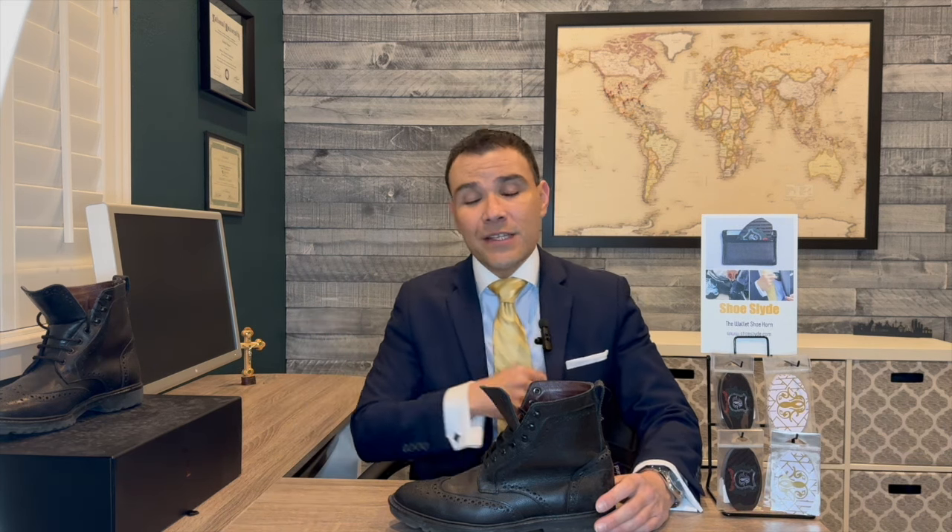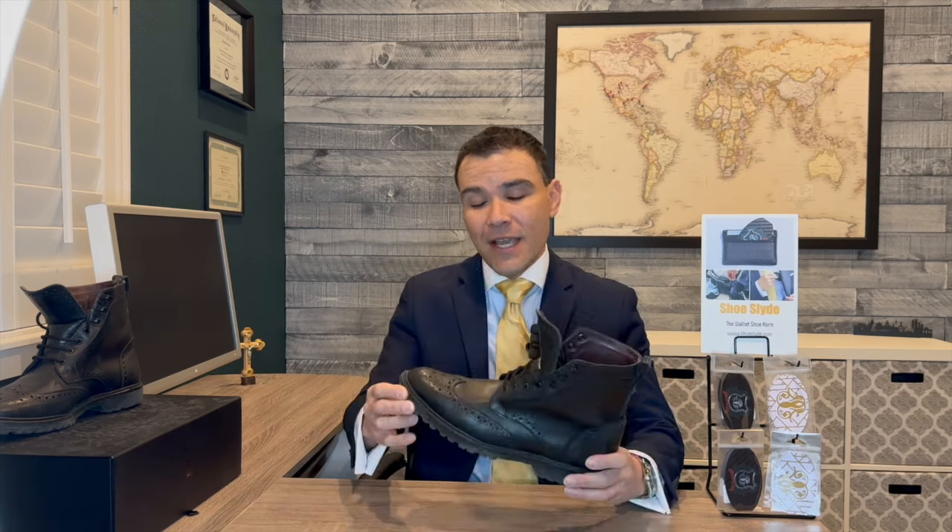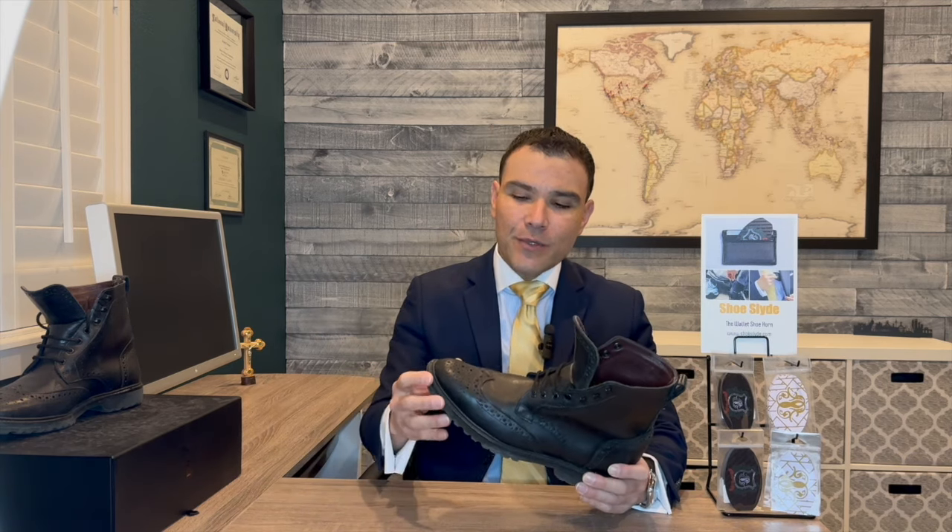Here at Shoeslide we make premium wallet shoe horns that you can keep in your wallet, pocket, briefcase, desk, or locker, so that you don't damage your shoes when you put them back on. Now back to the boots.